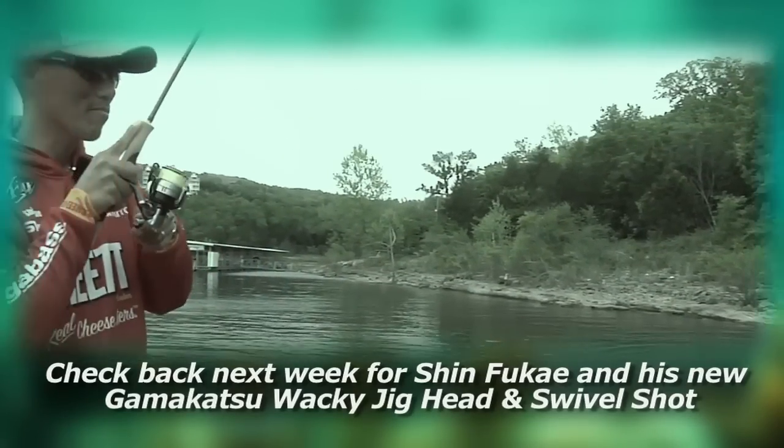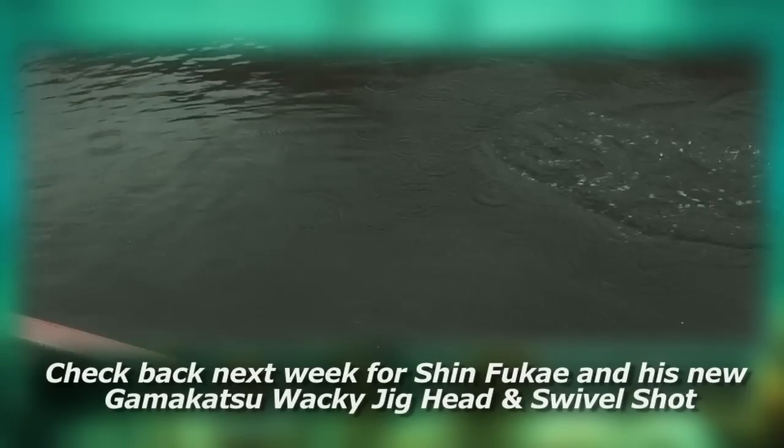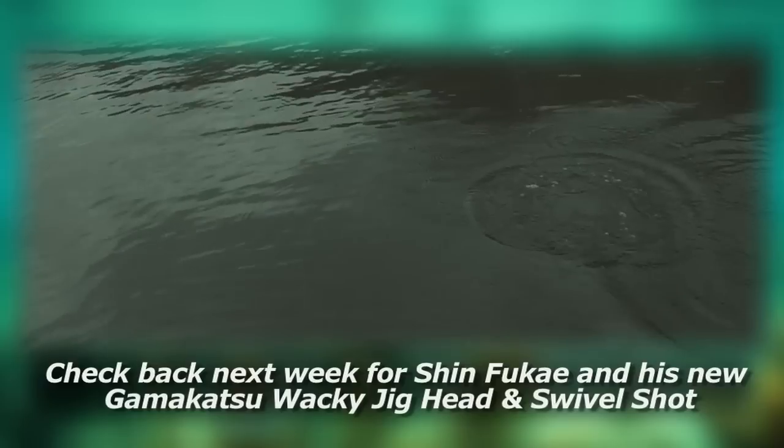Swimming and falling is most important for the wacky jig head. Yeah, that's a largemouth — that's a nice largemouth!